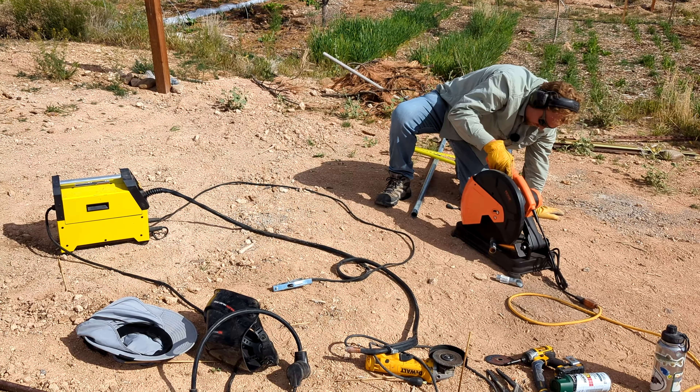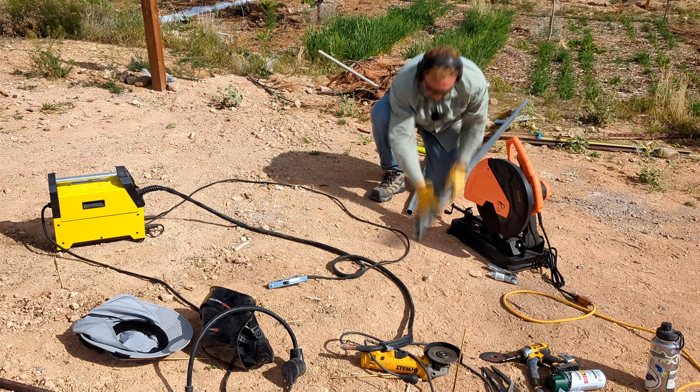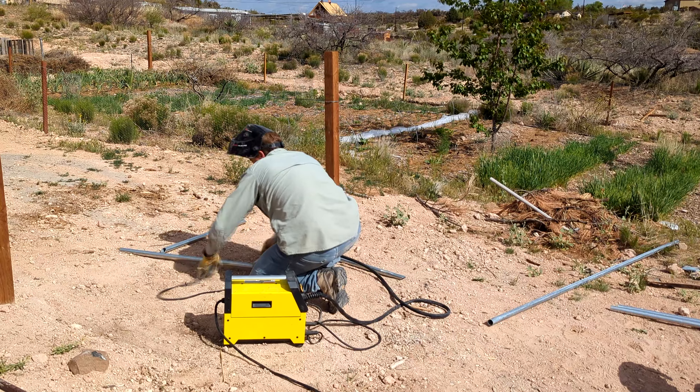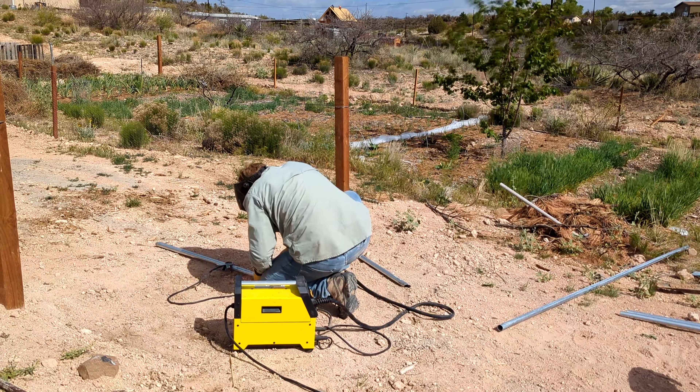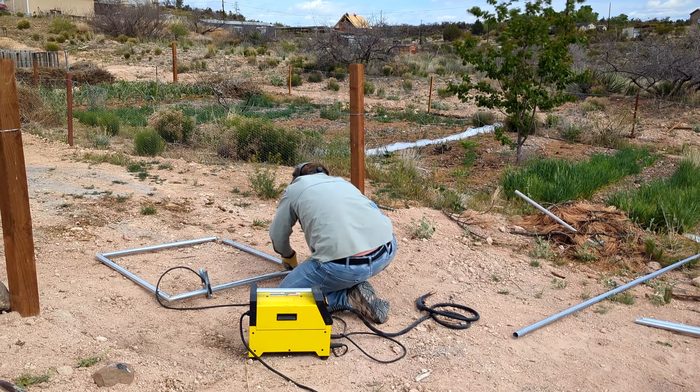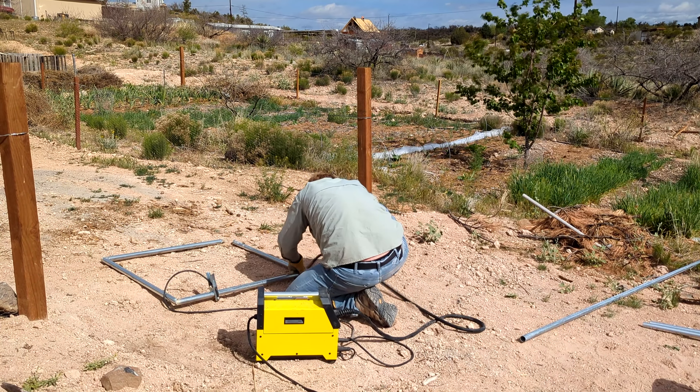Most gates I've seen are just four straight-cut pieces. They go together like an H, but then you need to coat two pieces and you need to weld end caps on all four so they don't just fill with water when it rains.